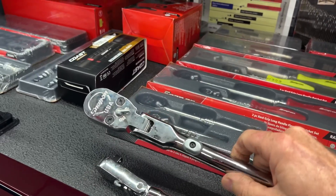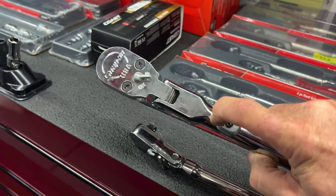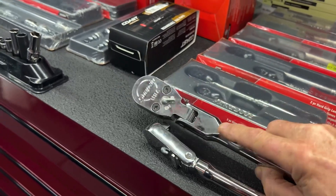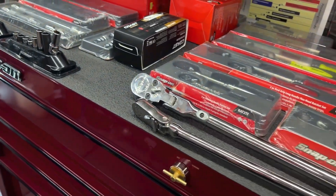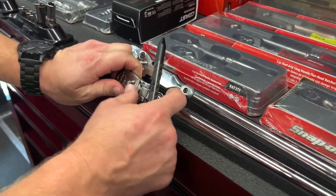I also have one of these in the half-inch drive with the flex head locking, but I don't really like that kind of lock. So I asked Rob: why don't they put this kind of lock on the half-inch? Rob explained that originally with their 3H ratchets, because these things are so long and provide extra torque...